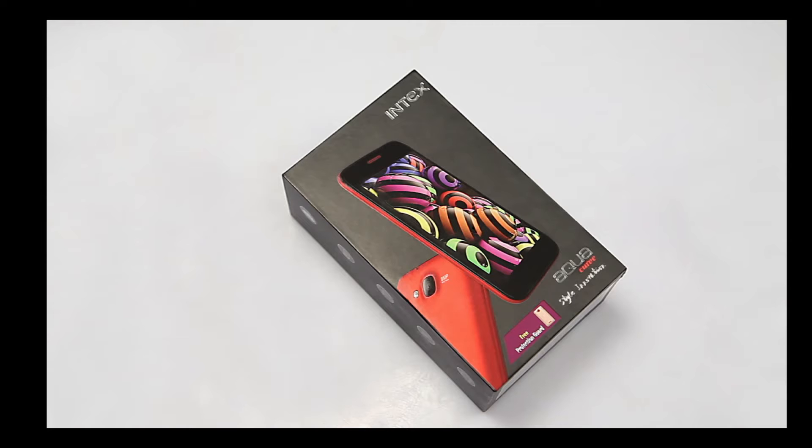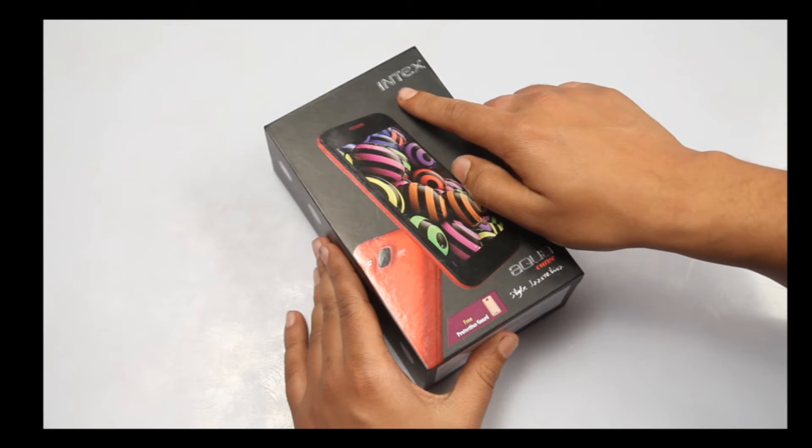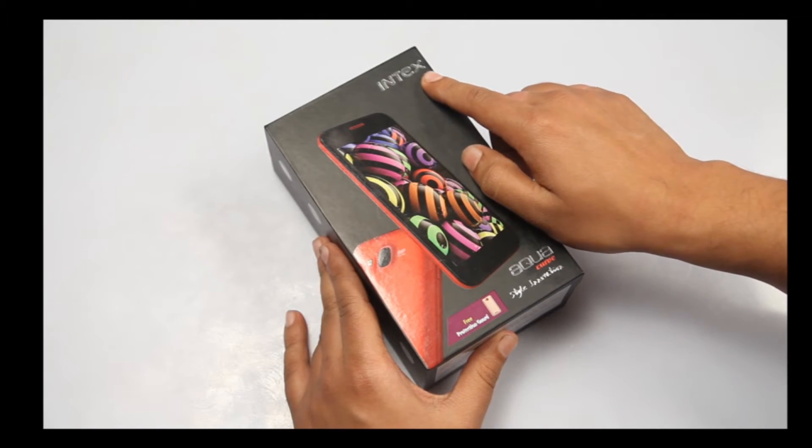Hi guys, today we are here with a brand new proposition coming in from Intex and it is called the Intex Aqua Curve.